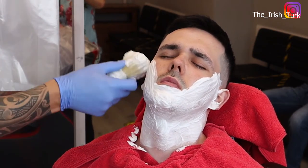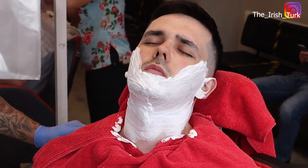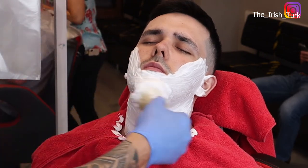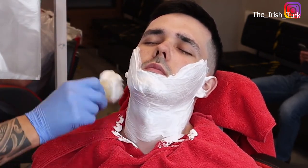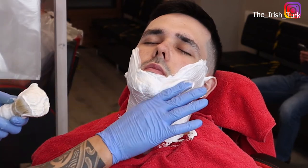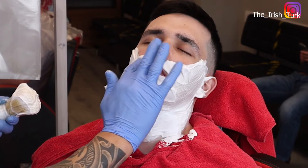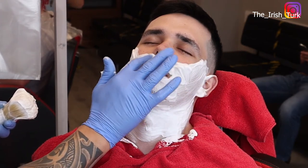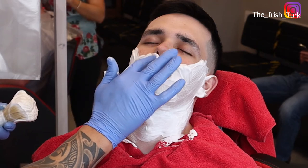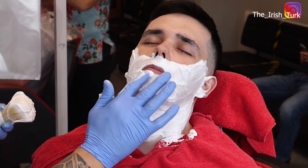If you have any questions about this video, please comment below — I will happily answer your questions. Here I am trying to make the mustache area nice and soft as well, and applying some foam in there too.